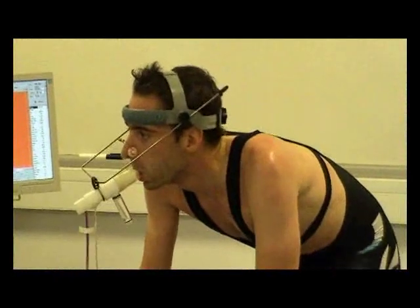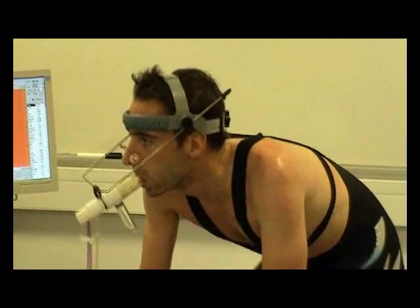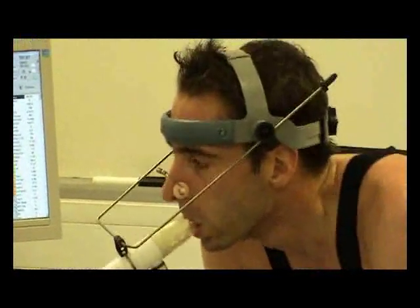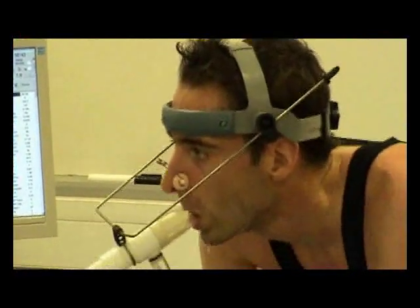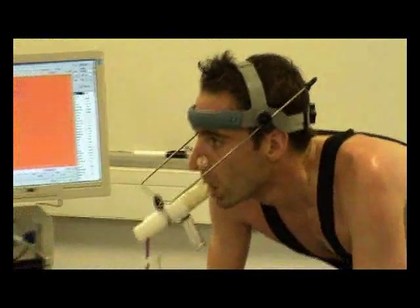We're coming into the last minute of the test now, and you can visibly see how hard the athlete is having to work. The breathing rate is really increased, and you can see the body movement increasing too. This is fantastic — come on, keep pushing.